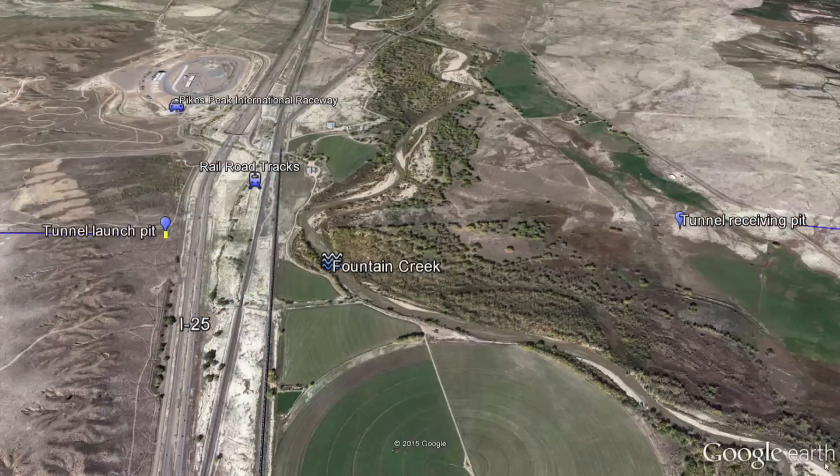The tunnel that we're doing is a 105-inch diameter and a mile long, so we'll be able to cross I-25, Frontage Road, two railroad tracks, Fountain Creek, and about 3,000 feet of wetlands without disturbing the surface at all.